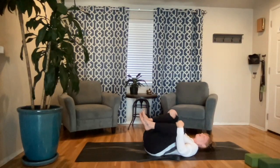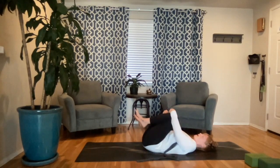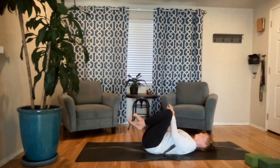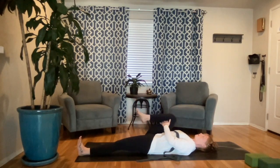Grab your knees and bring them into your chest. Maybe you separate them and bring them in toward the armpit and just start to rock left and right. Keep your head on your mat to protect the neck — maybe you tuck your chin in slightly — rocking that low spine, getting a little bit of massage and those muscles starting to open. Find stillness, take the left leg and let it go long, right knee stays hugged in. Hug it in as tight as you can without lifting your head. Maybe you flex your left foot and roll out your right ankle to get any creaks and cracks out.